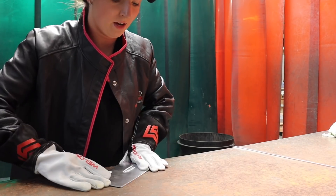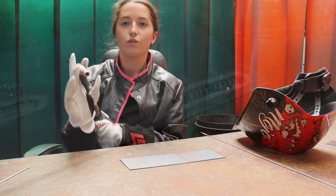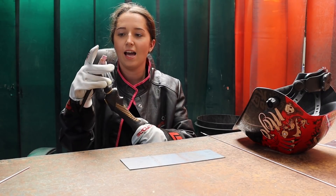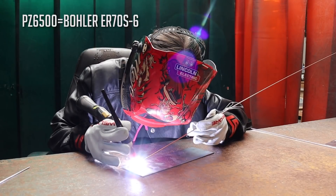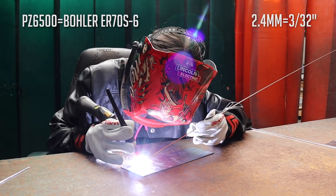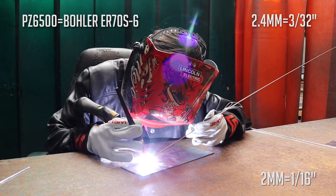And this is how some of the welds came out. For welding the steel, I've changed my current to a DC setting and I've also changed my tungsten to the red tip one, which is the sharp tungsten. This is what the pointed tungsten should look like. I use the PZ6500 steel filler rod, which is 2.4mm diameter, on a 2 millimetre sheet of steel.